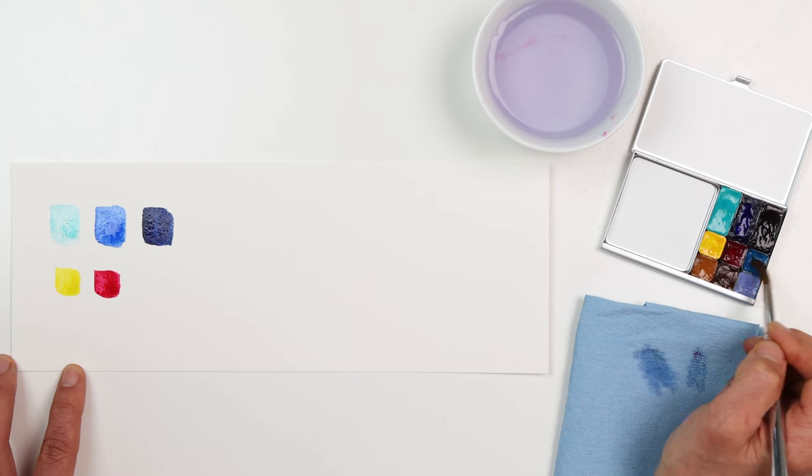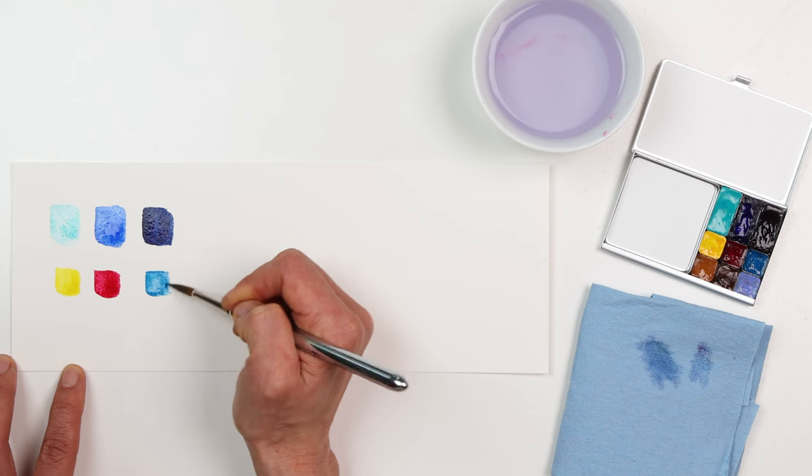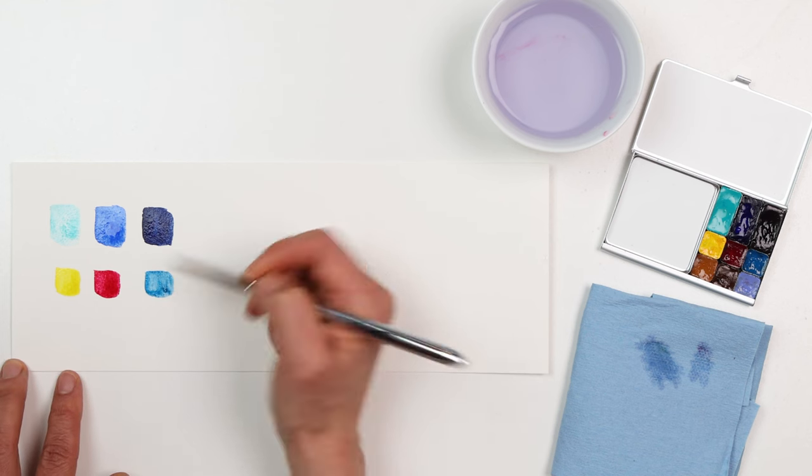Another favorite blue is cerulean chromium. This one is a little cool but a little darker than cobalt teal blue. It also gets some granulation — this is one of my go-to blues and I have it in every palette.